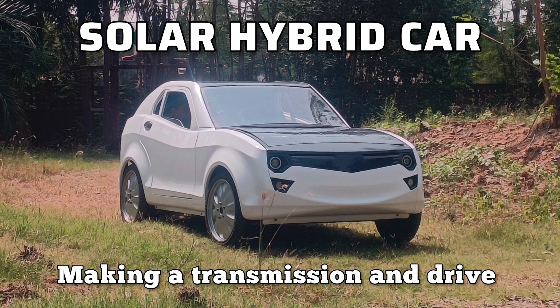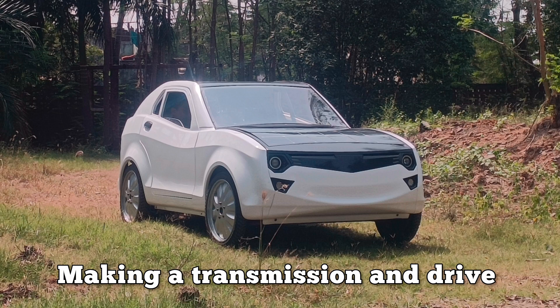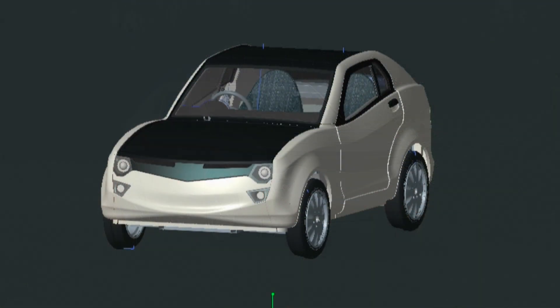Hello world! Welcome to JMC Car Builds. In this video, I will take you through the making of a transmission for my little solar hybrid car.